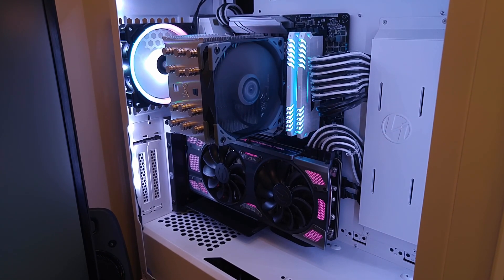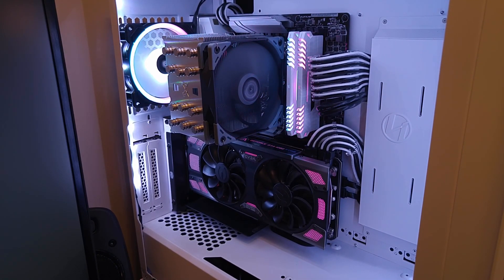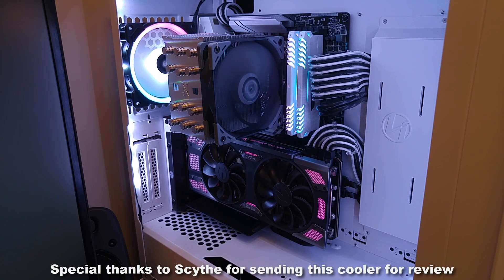So overall, what are my thoughts on the Mugen 5 Revision B? I actually ended up really liking it. If you're looking for something cheap that performs similarly to or even better than an AIO, you can't go wrong with this. For most people, the ultimate choice will come down to whether or not they like the looks, and that's entirely subjective. I'll be swapping back to my AIO after this review because it doesn't fit the theme of my system, but if you're going for an air-cooled build or looking to optimize your budget for the highest performance at the lowest cost, I would fully recommend it. Thanks for watching — be sure to like and subscribe and I'll see you in the next video.